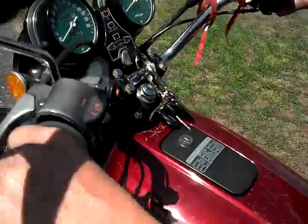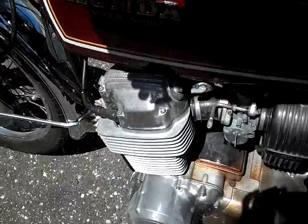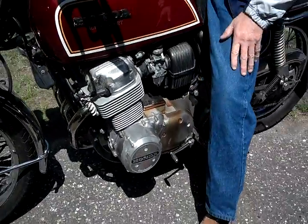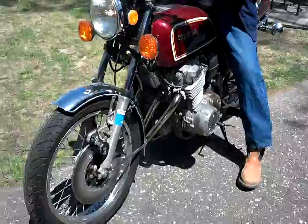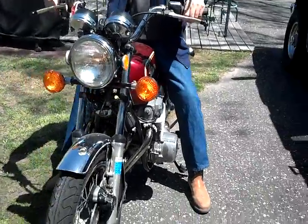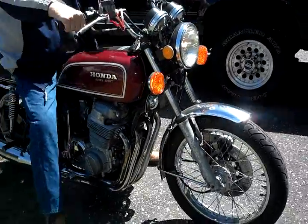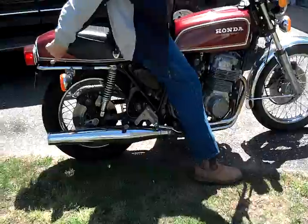Turn it on, down here. Turn it on, it's all today. The bike is going to be too close.